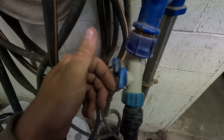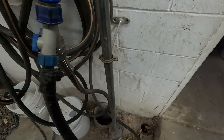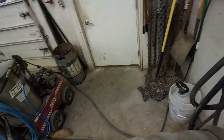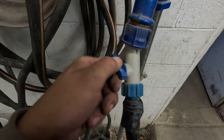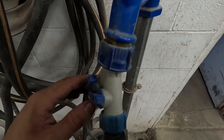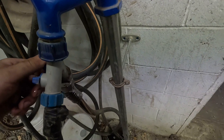You turn that on like this, and then right here you can select which one you want — whether you want to go to the garden hose, the truck, or the pressure washer. You're more than capable of doing that. We've got some air in it now, and that is okay.